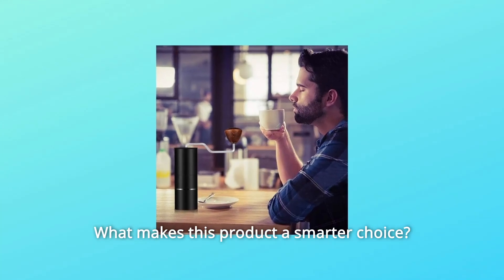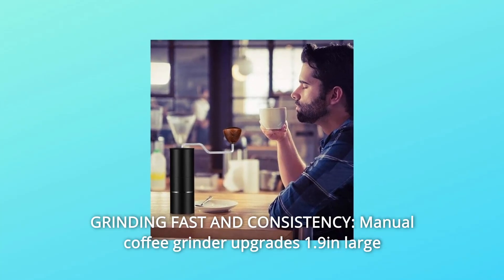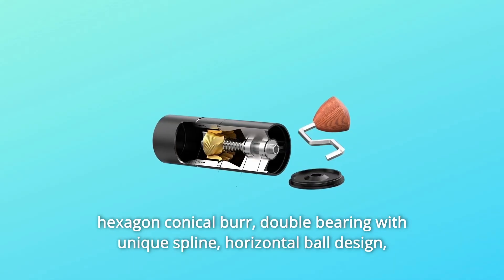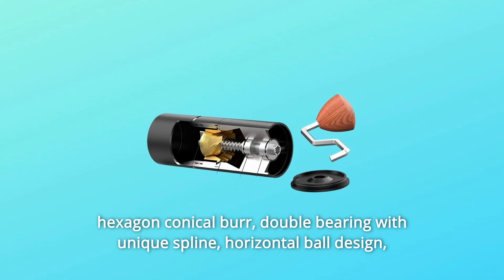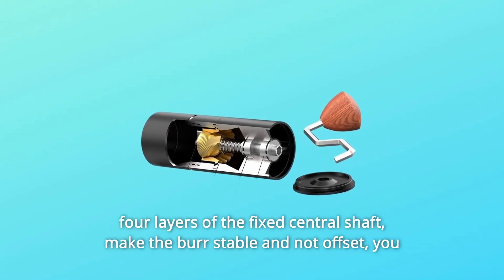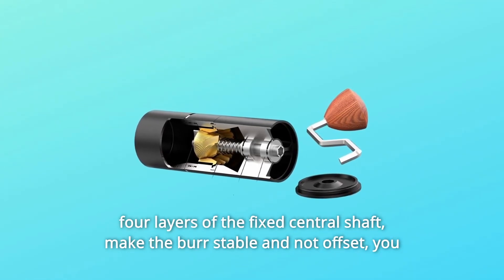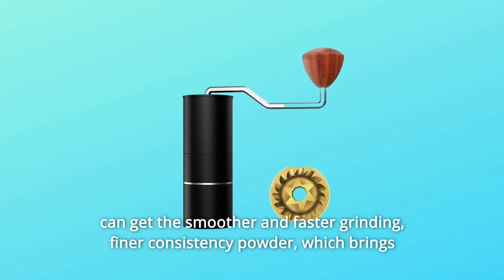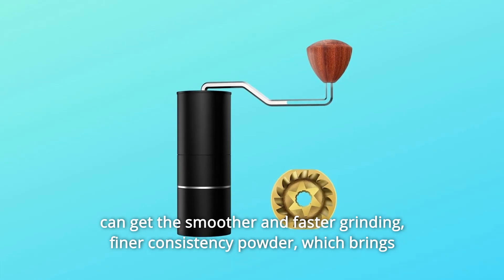What makes this product a smarter choice? Number 1: Grinding Fast and Consistency. This manual coffee grinder features an upgraded 1.9 large hexagon conical burr. Double bearing with unique spline horizontal ball design — four layers of the fixed central shaft make the burr stable and not offset. You can get smoother and faster grinding, finer consistency powder.